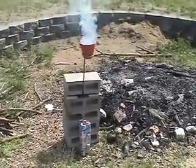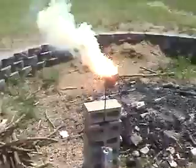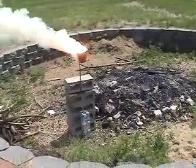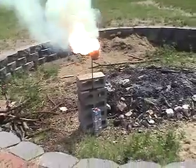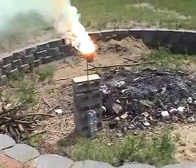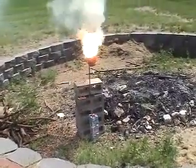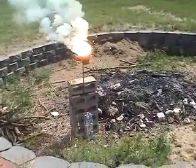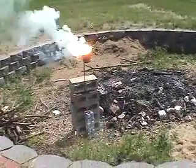There it goes. There it goes — the Thermite.